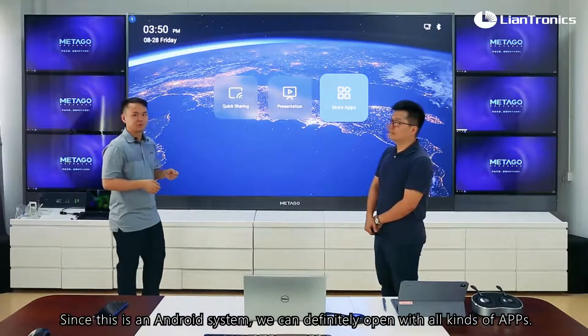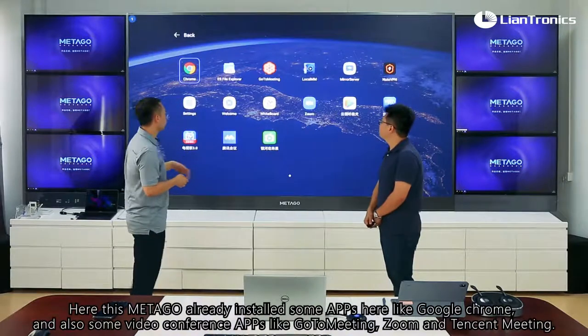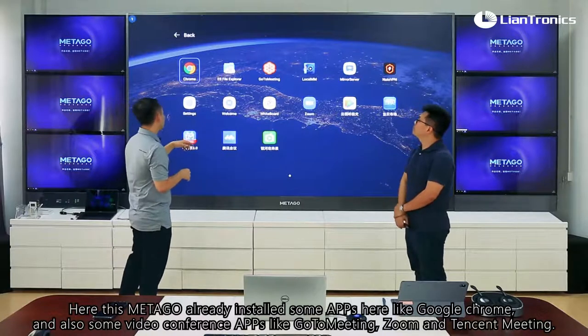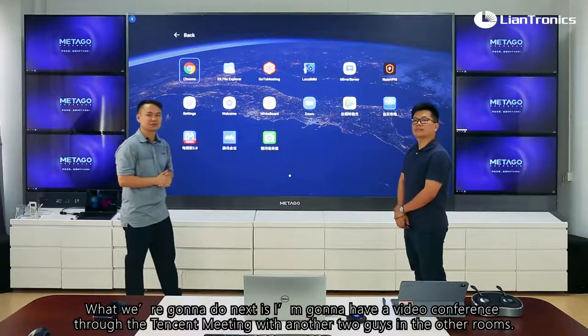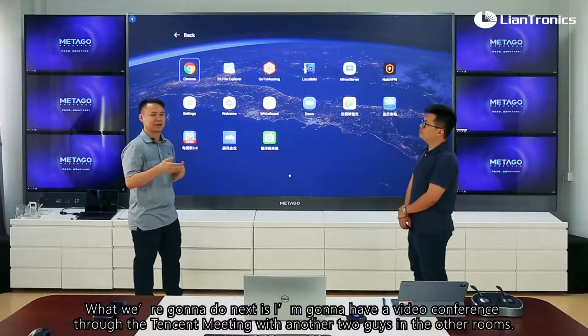Since this is an Android system, it's compatible with all kinds of apps. This Metagol already has some apps installed, like Google Chrome and video conference apps such as GoToMeeting, Zoom, and TencentMeeting. What I'm going to do next is have a video conference through TencentMeeting with another two people in the other room.